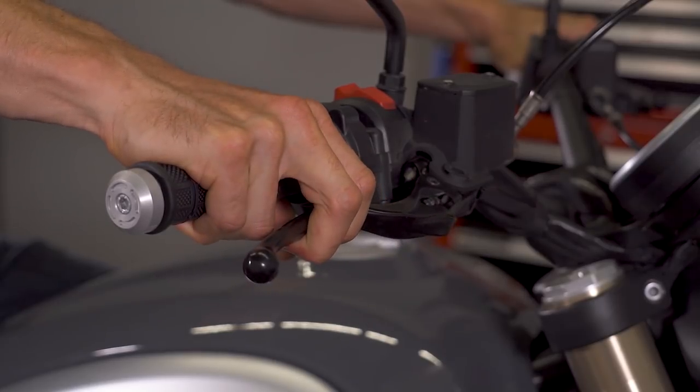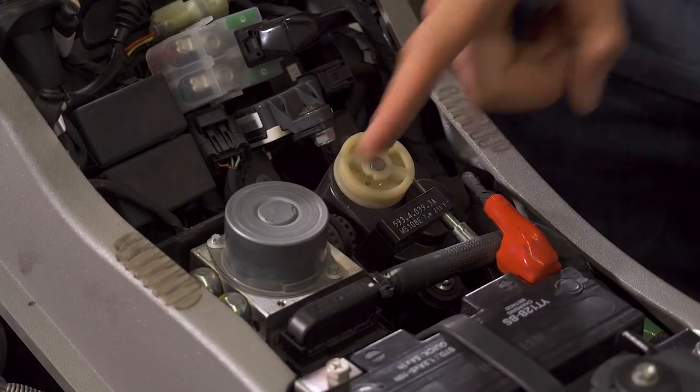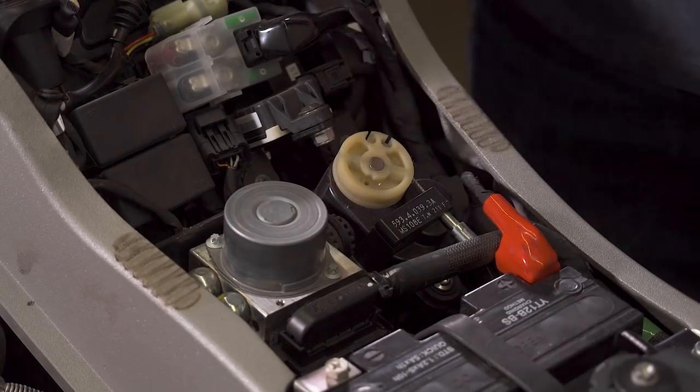On a non-ABS equipped bike, when you squeeze the brake lever, pressure is fed from the master cylinder directly down to the brake caliper. On a bike equipped with ABS, there are a few more components. Pressure goes from the master cylinder to an ABS pump and then down to the calipers.